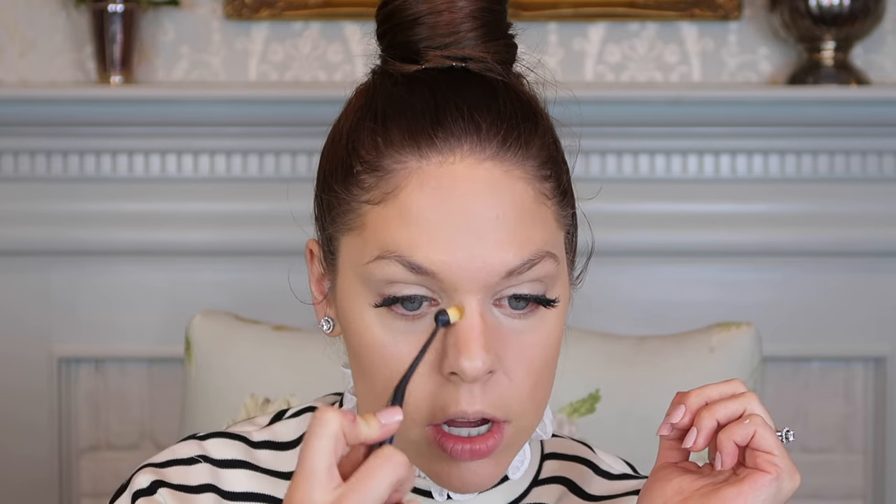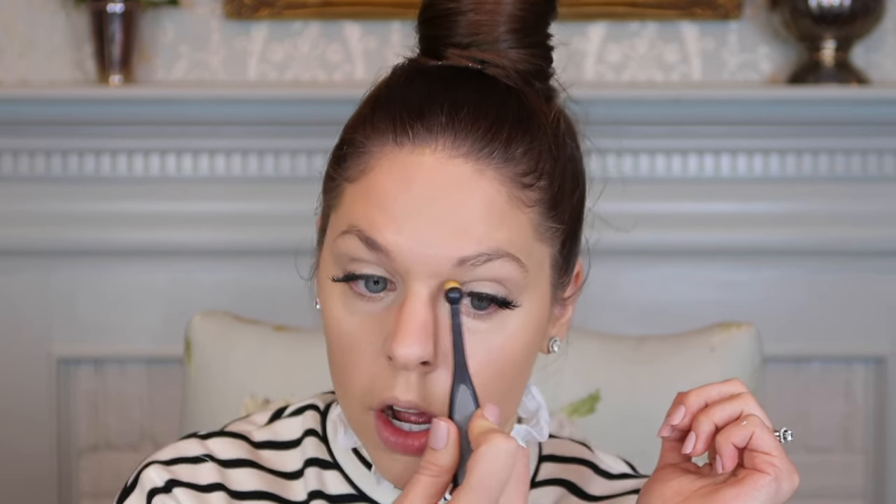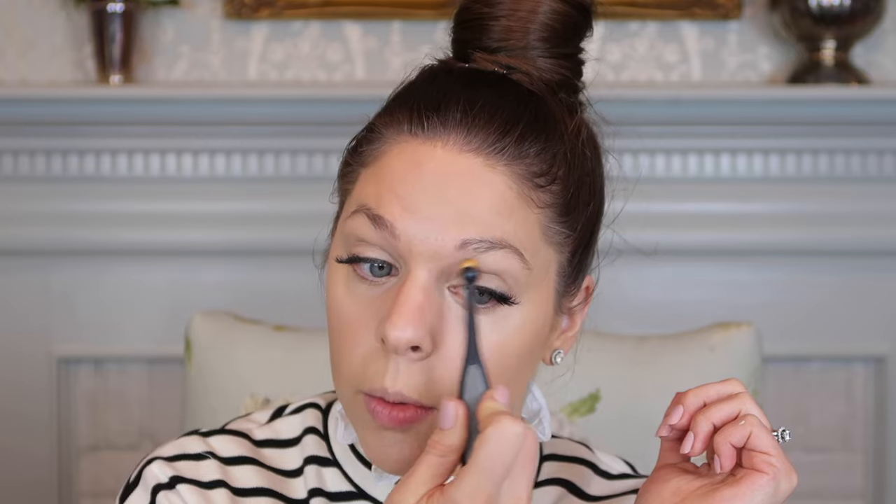I'm using a Makasa brush to blend out my nose contour, going in slow and small circular upward motions. I always bring this right under my brow.